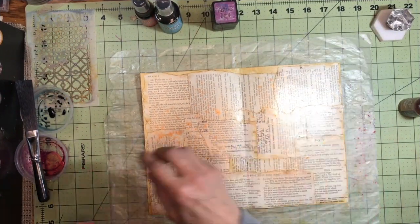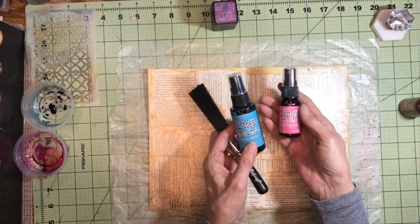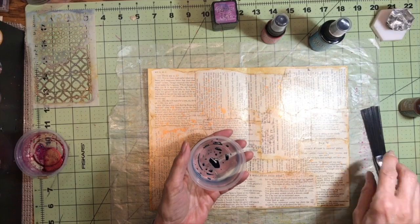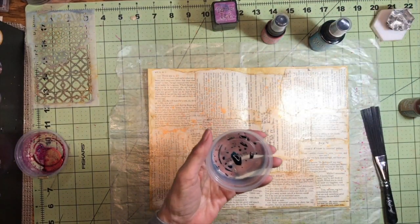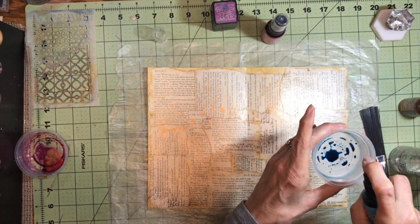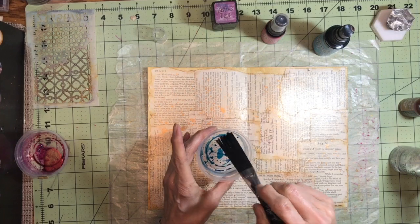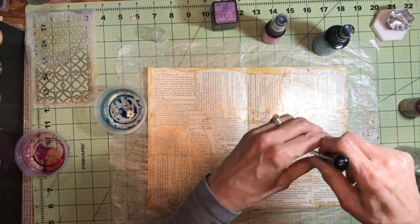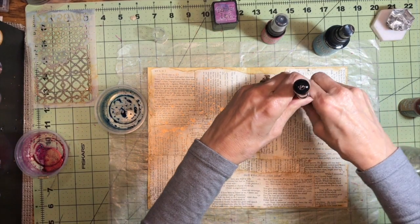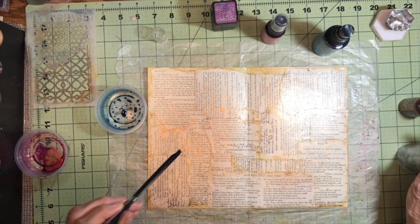Now I would like to splatter on a couple more colors. I'm going to use Broken China spray stain and Picked Raspberry spray stain just to give it a little bit of a different color in here. I'm going to spray some more just inside this little cup and put some on my little splatter brush here. I'm going to put most of the blue on this side and the reason why will become apparent in a little while. I've already kind of laid out what I want to do as far as collage.